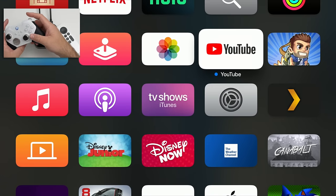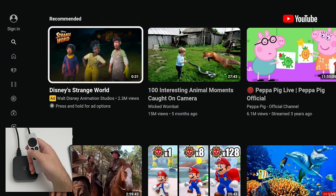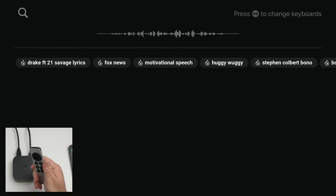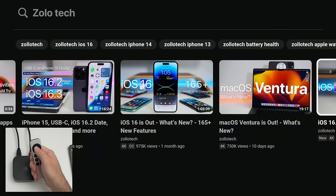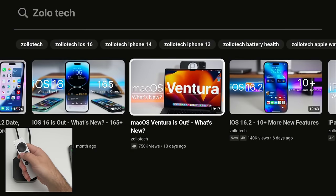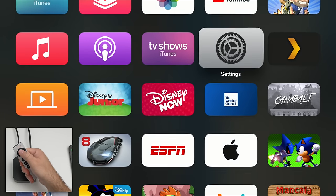Of course we can go into YouTube and it's nice and fast. I'm not signed in, so we'll just search for Zollotech. You can use the microphone on the side of the remote — press and hold. Going into one of my videos about macOS Ventura, you'll see it's playing just like you'd expect. Press back to go back, press and hold to go to the home screen.